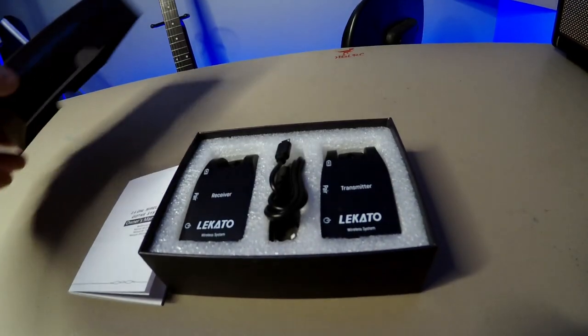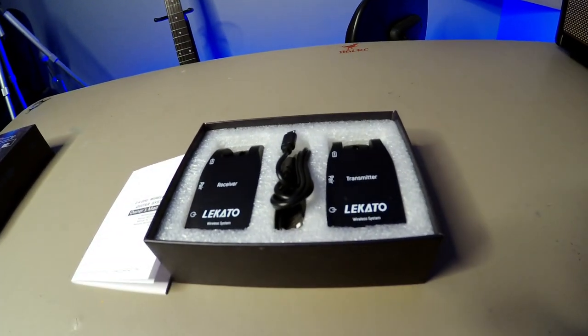Got something for the Spark — well, for me — to use at band practice, because my cable keeps getting knotted up into knots. I hate that, because I'm always walking around like a freaking idiot.